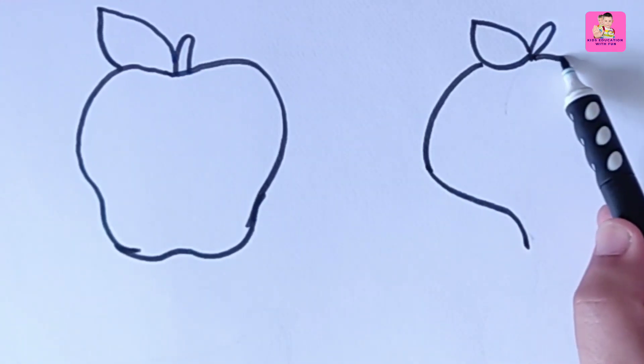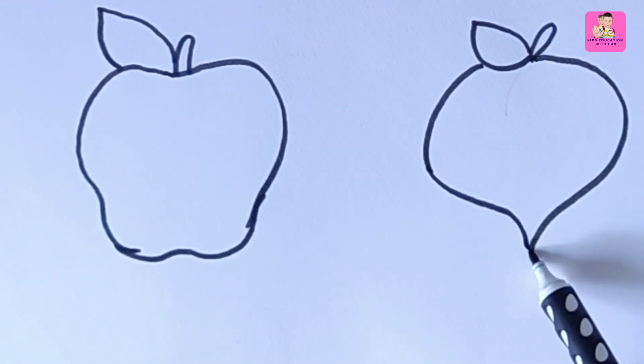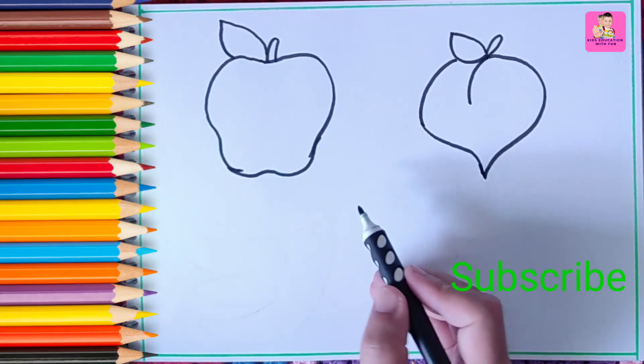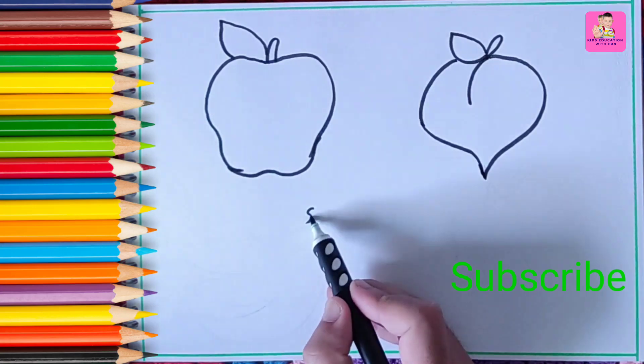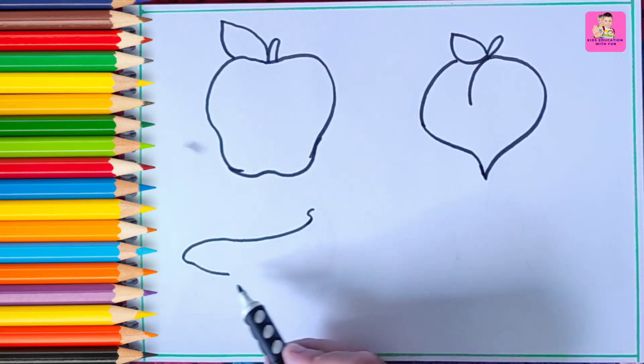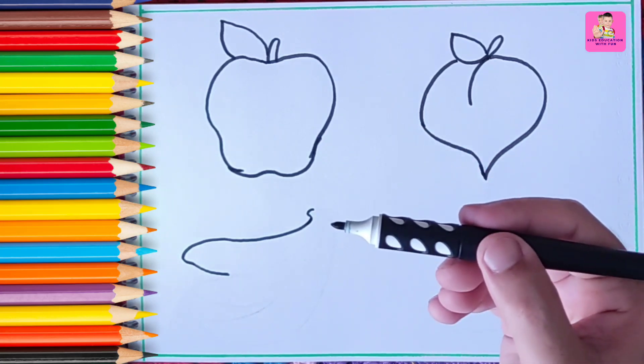Now we are drawing a plum. Don't go anywhere, you will see very nice fruits at the end of this video. Now we are drawing a banana — bananas are super easy to draw. I like to draw fruits.